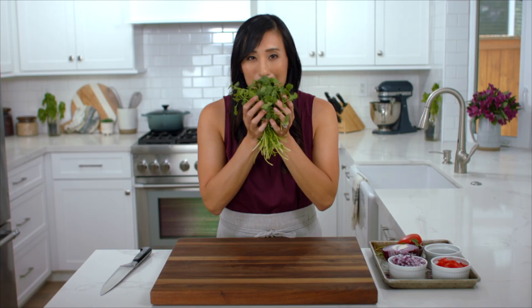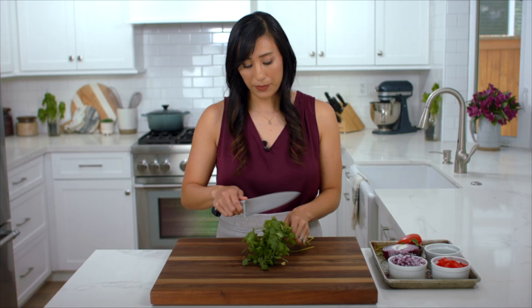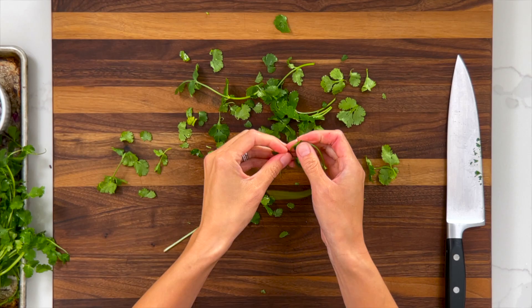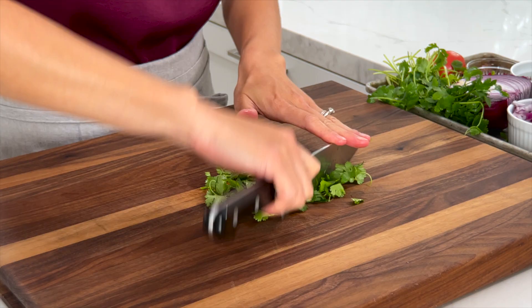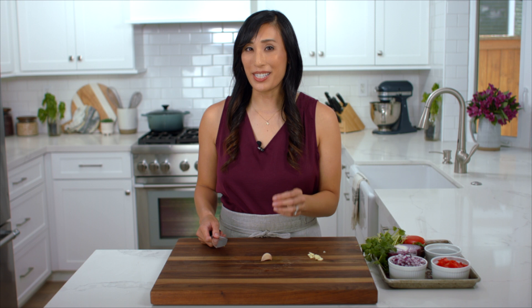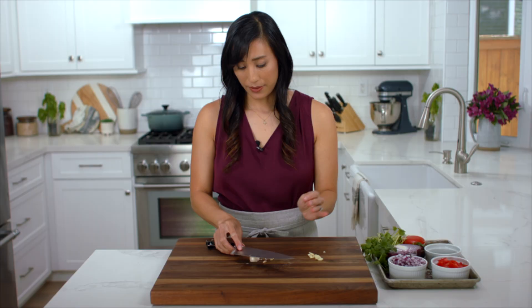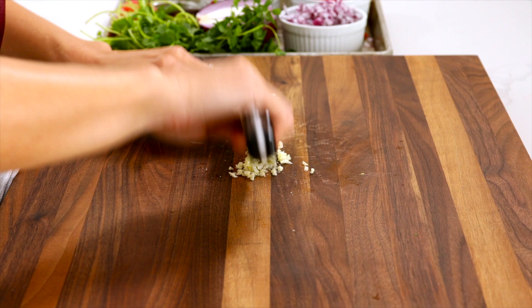To add some fresh herbaceous notes to the dip, I'm going to cut some cilantro. Take a bunch after it's been washed, use the blade to cut off the leaves, then pick off any remaining leaves with your fingertips and chop using a fanning motion — we need one tablespoon. To add some dimension to the rich and creamy avocado mixture, I'm going to add some minced garlic. Cut off both ends, use the side of the knife to give it a quick smash — this helps remove the peels a lot easier. Mince it nice and fine so you don't get big chunks of garlic stuck in your teeth. We need one teaspoon.